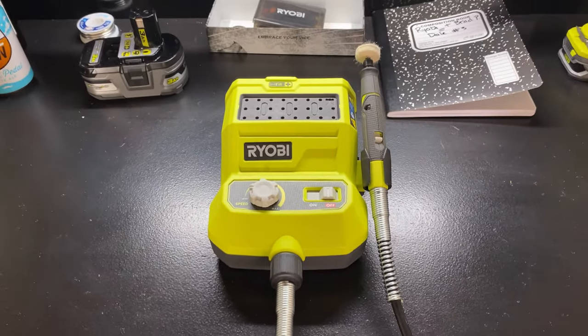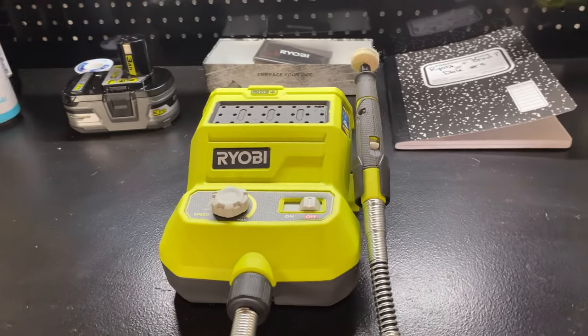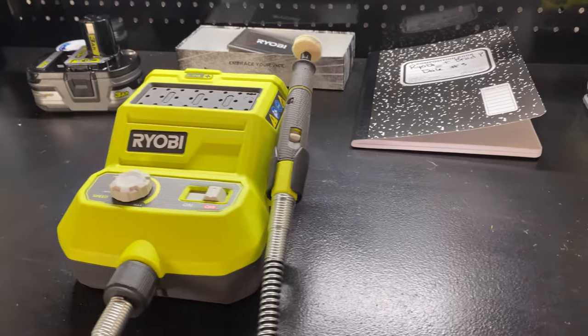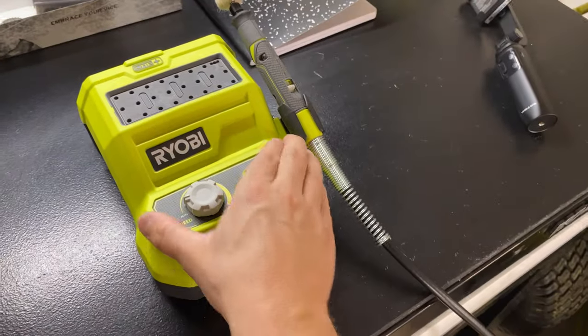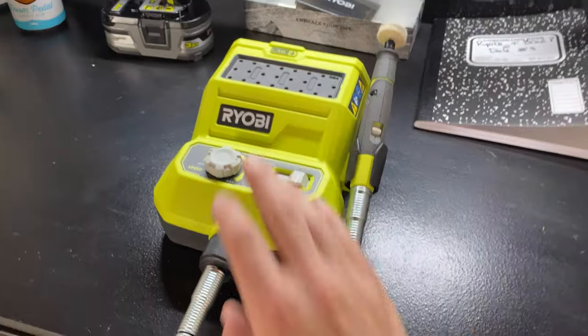Next up, the Ryobi Rotary Tool. This guy right here has got a top speed of 34,000 rotations per minute. It kind of reminds me of Earnhardt going around Talladega 34,000 times per minute — that fast. They got the rubber feet on the bottom to prevent some slippage, and I ain't fronting — that's pretty good. I can't even move it.